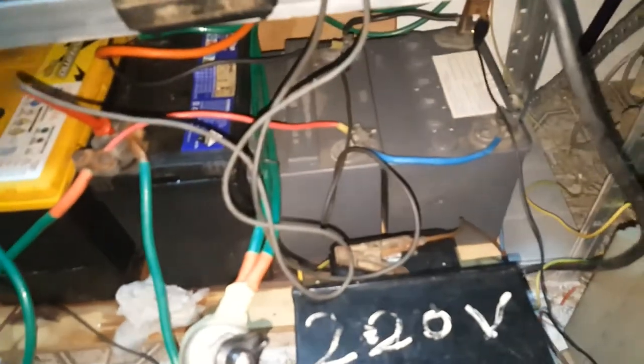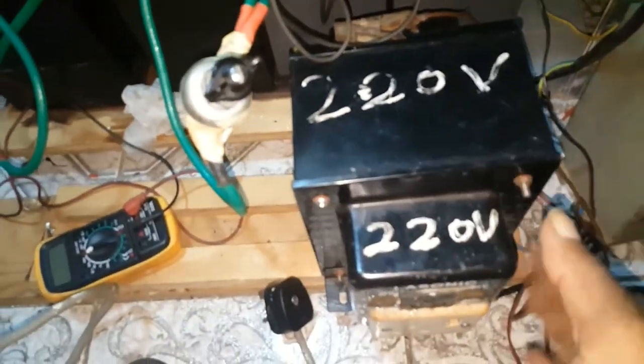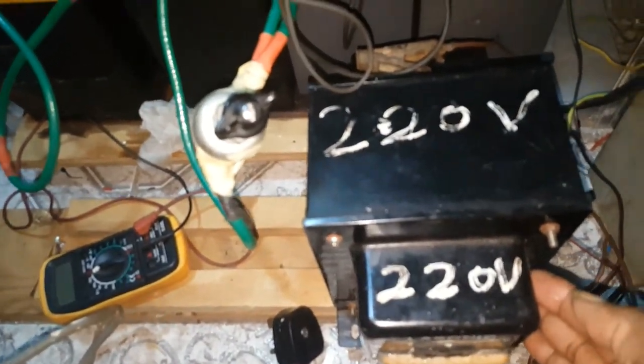At the back of the inverter, it has two leads positive and two leads negative, and I also have a ground. Since this inverter is 110 volts, I have a 5000 watt transformer which I modified.